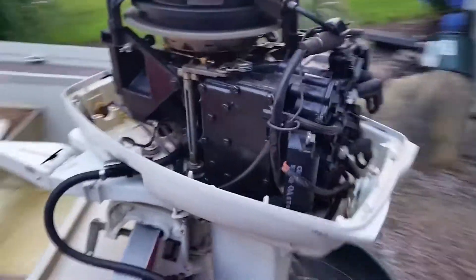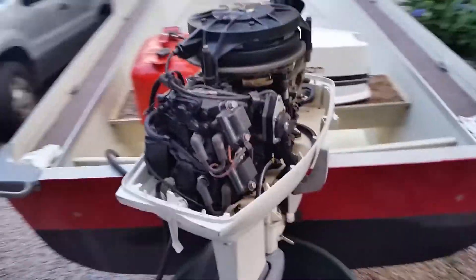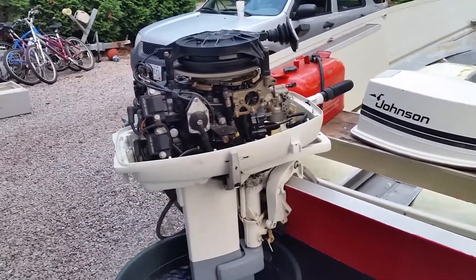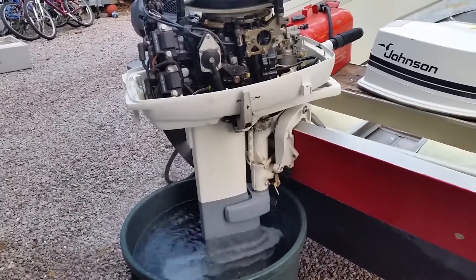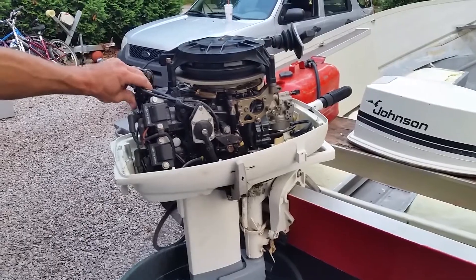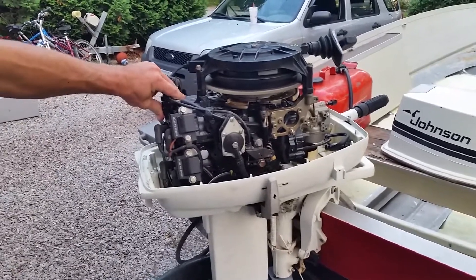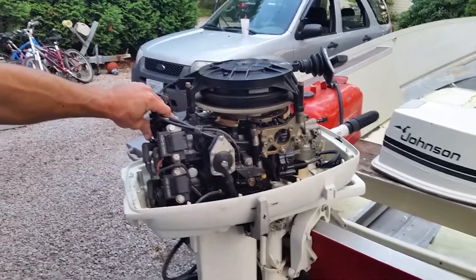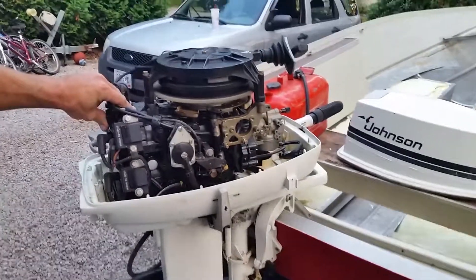So that thermostat's stuck open. You can also tell when you touch it — if it ain't up to temperature and it runs cold, you know it's stuck open.